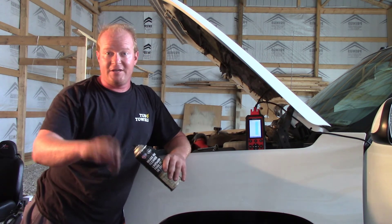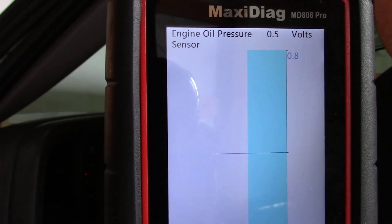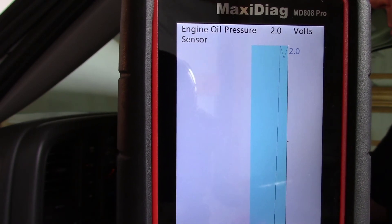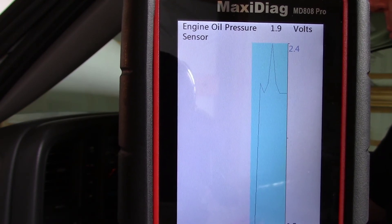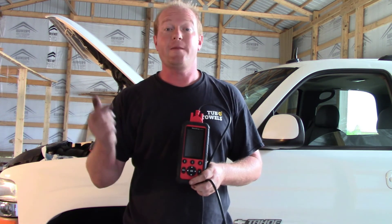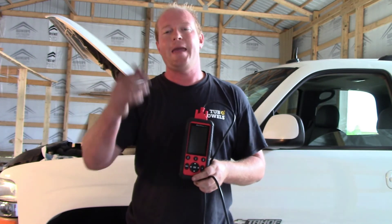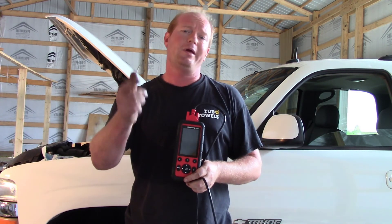Let's get this truck fired up and make sure the fix is done. Now that we've got the sensor replaced, let's start it up and make sure everything works. There you go — another repair made easy thanks to my Autel tools. This is an MD-808 Pro. Make sure you're getting the Pro version so you can see all available modules, reading and clearing codes and live data. Graphing capability — can't beat it for the price. Check with your local tool supplier, buy local and buy from someone you know.